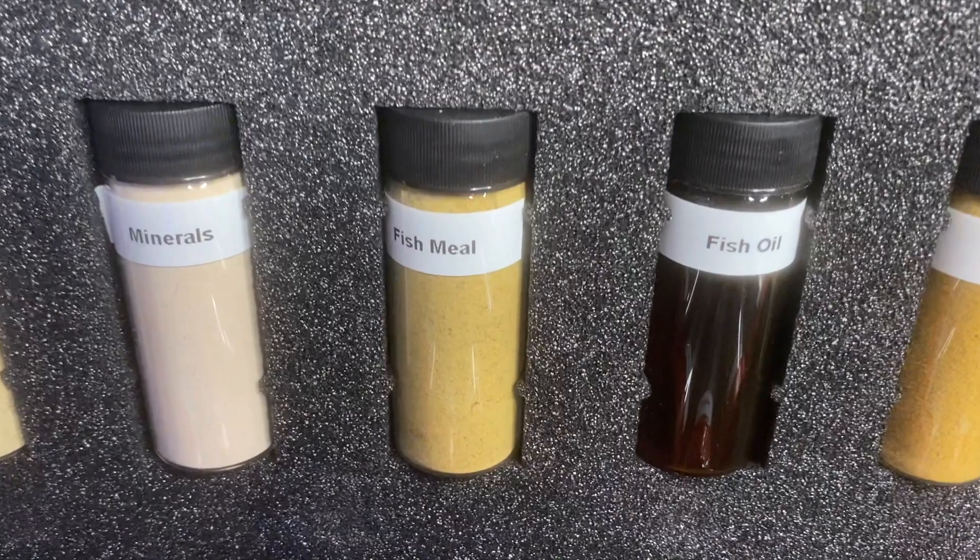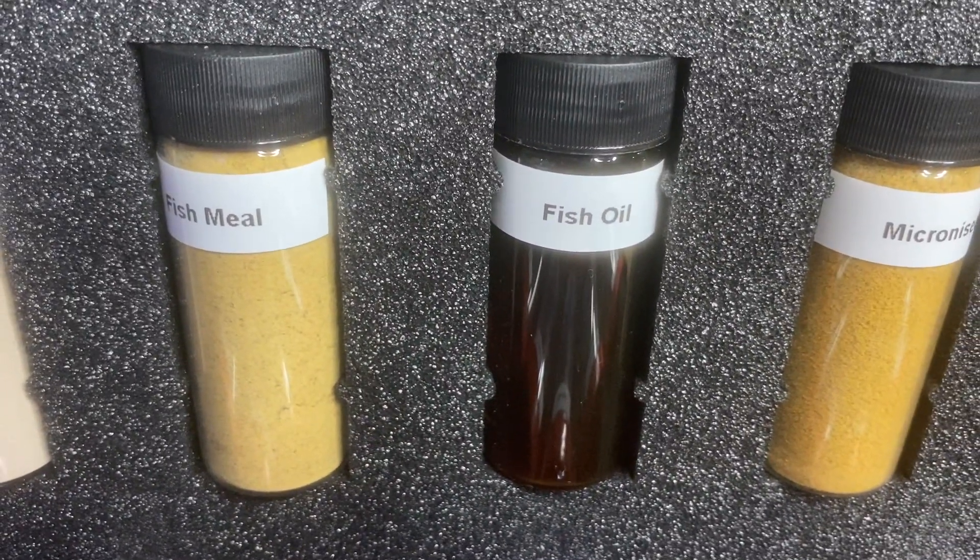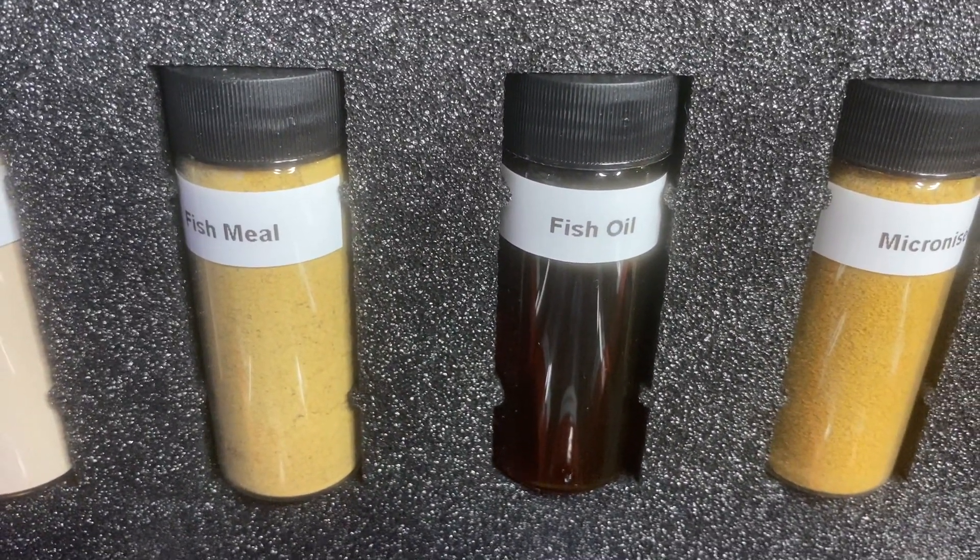When creating fish meal, a large amount of oil is naturally produced from the fish. This fish oil is extracted and removed. The reason for this is that whiting comes from a temperate ecosystem and is not native to the tropical ecosystem of the fish and coral we're typically feeding. So according to Vitalis, the nutritional profile of this oil is not ideal for tropical marine fish due to its higher omega-3 content. Instead, a specifically sourced and blended fish oil that is higher in omega-6 is added back into the fish meal.